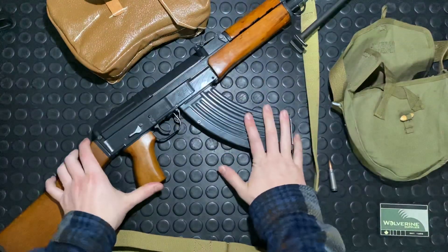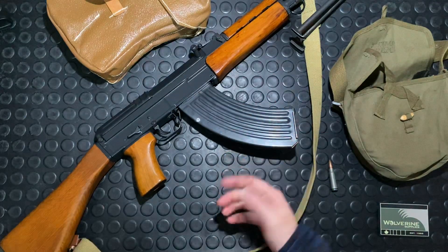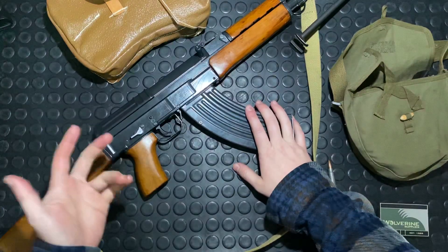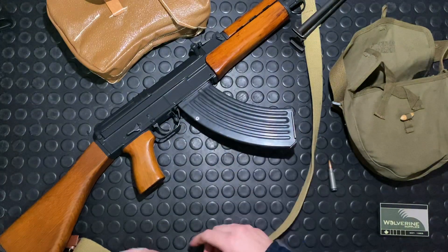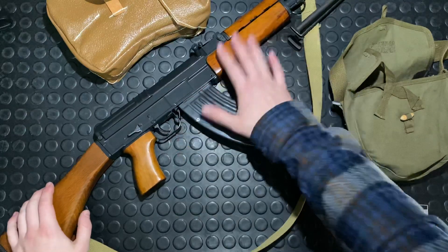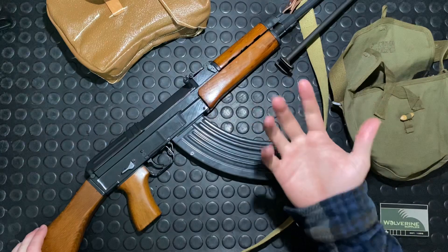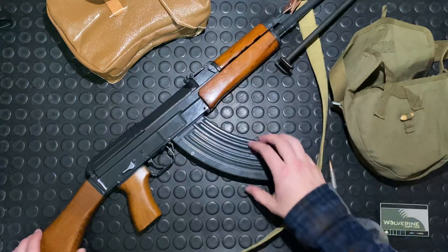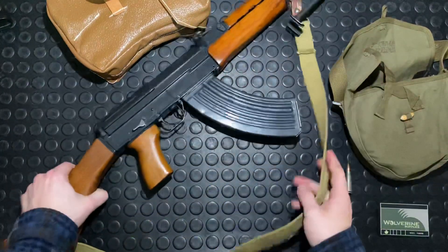There's actually a lot more aftermarket support coming out for these guns. Zahal is a good one if you're international — they're based in Israel and carry a ton of FAB Defense furniture. If you really want a modern, tricked-out VZ-58, check them out. You can get AR stocks, grips, quad rail, modern handguard upsets, and even B&T — the Swiss manufacturer making those APC guns — has made a rail system for this gun. You can also get different muzzle brakes. There are tons of options now.